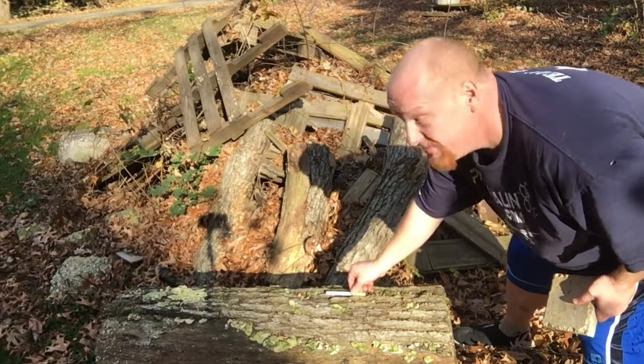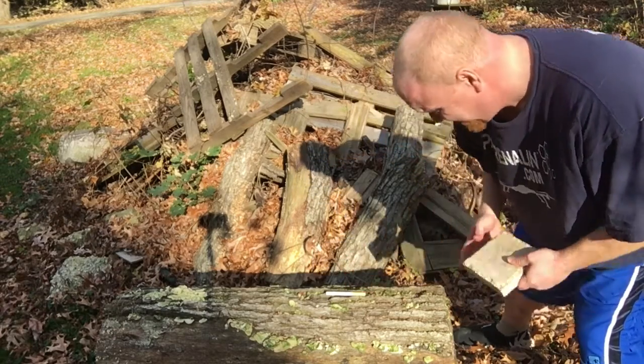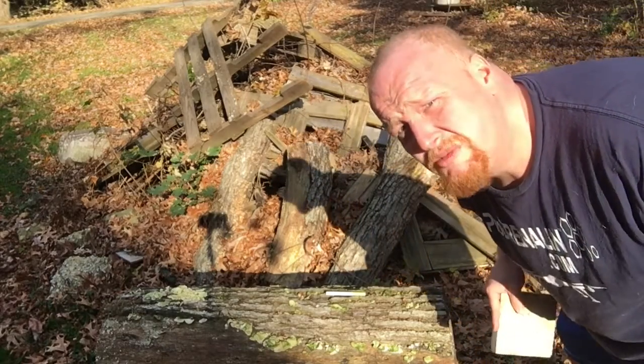My neighbors probably think I'm nuts — you probably think I'm nuts too.